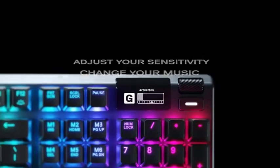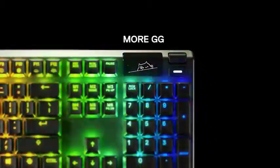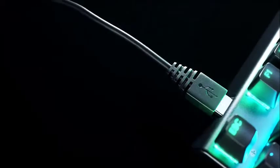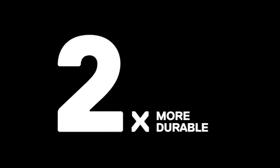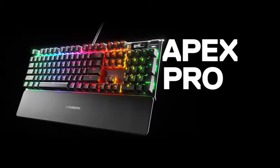We wouldn't advise removing the wrist rest, however, as it's covered in a soft faux rubber material that is incredibly comfortable. The wrist rest is usually something we abandon right away, but we're still using it with the Apex Pro. The key caps are elevated above the keyboard deck, giving the keyboard a very modern and clean aesthetic. And while they are made of plastic, they still feel solid and premium.